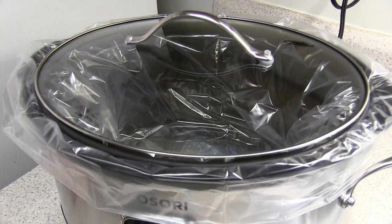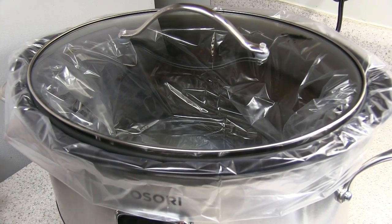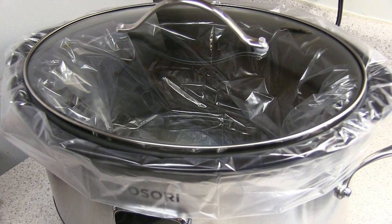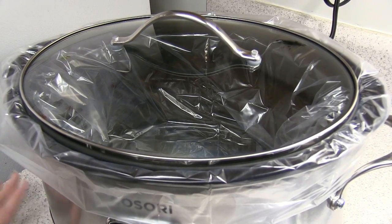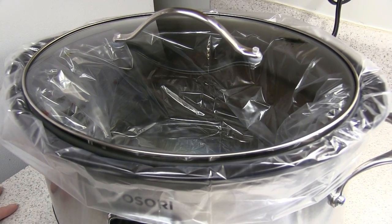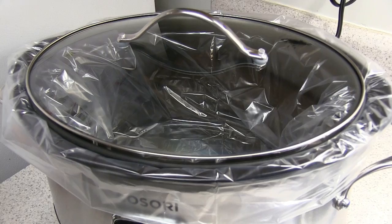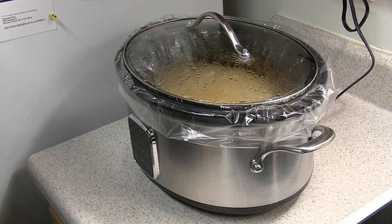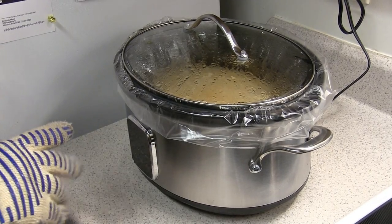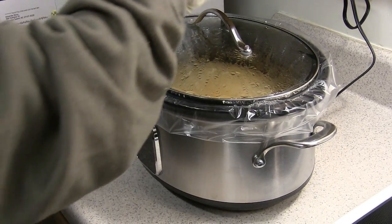We're going to try it out with a new recipe — gluten-free chicken and dumplings. We'll see how that turns out and let you see how much it made and how well it cooked. Okay, so this has been cooking for about seven and a half hours.